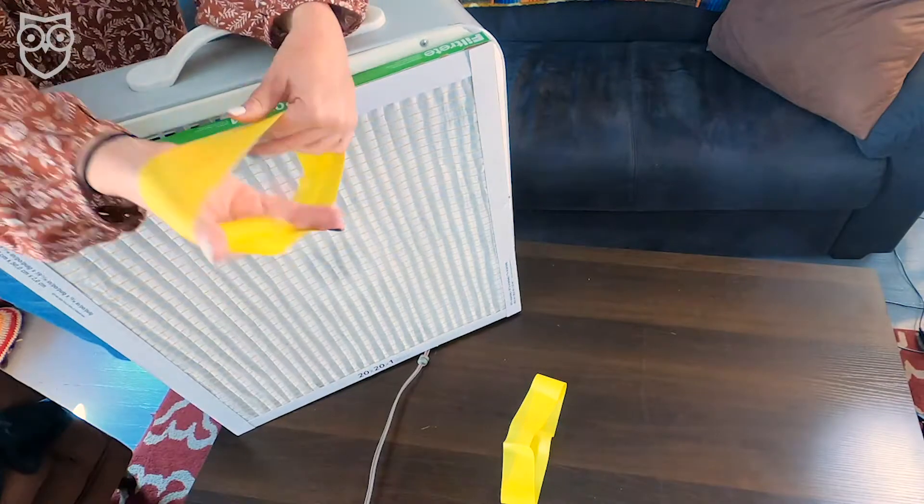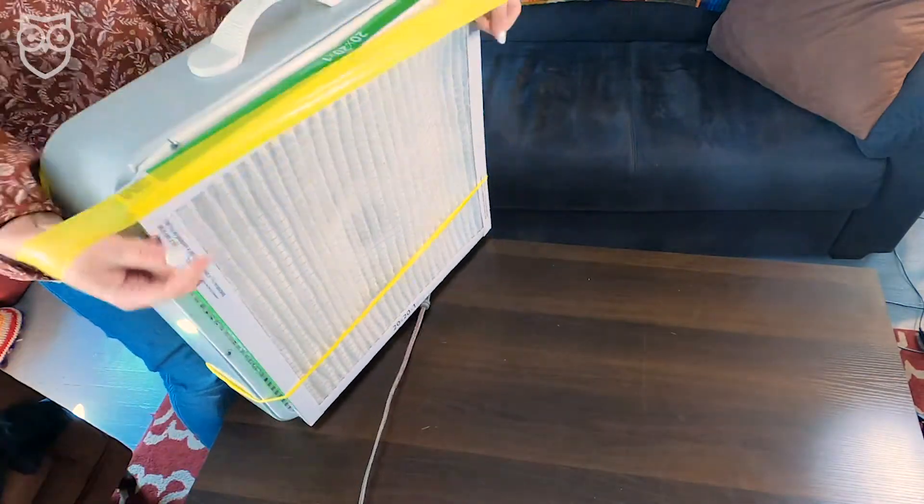Whether it's bad air outside or being cooped up inside, your options are kind of limited when it comes to cleaning the air inside your home. You can open a window, clean up the house, or buy an air purifier. But in many areas, these devices are completely sold out or way too pricey for a lot of people. So what do a box fan, a furnace filter, and exercise bands have in common? Well, they're all the ingredients you need to make your own DIY air purifier.